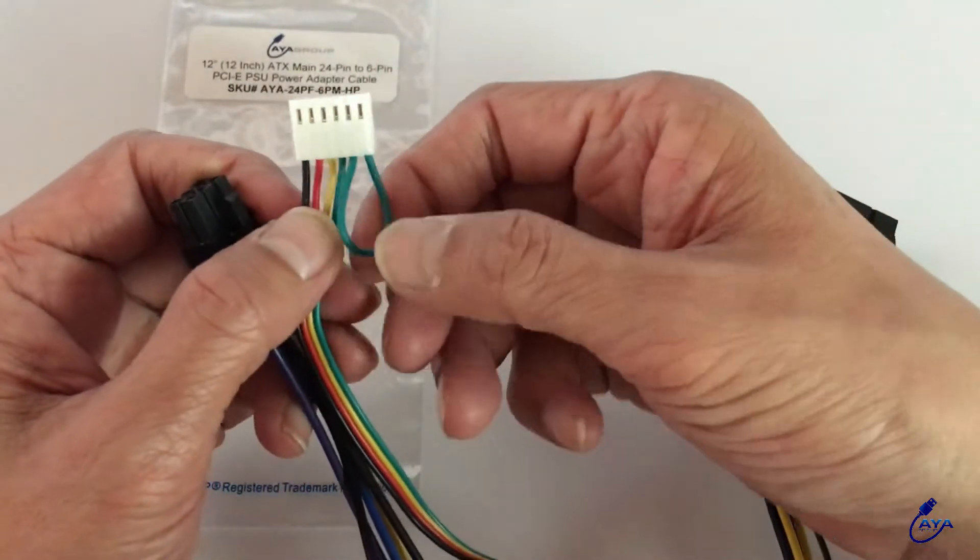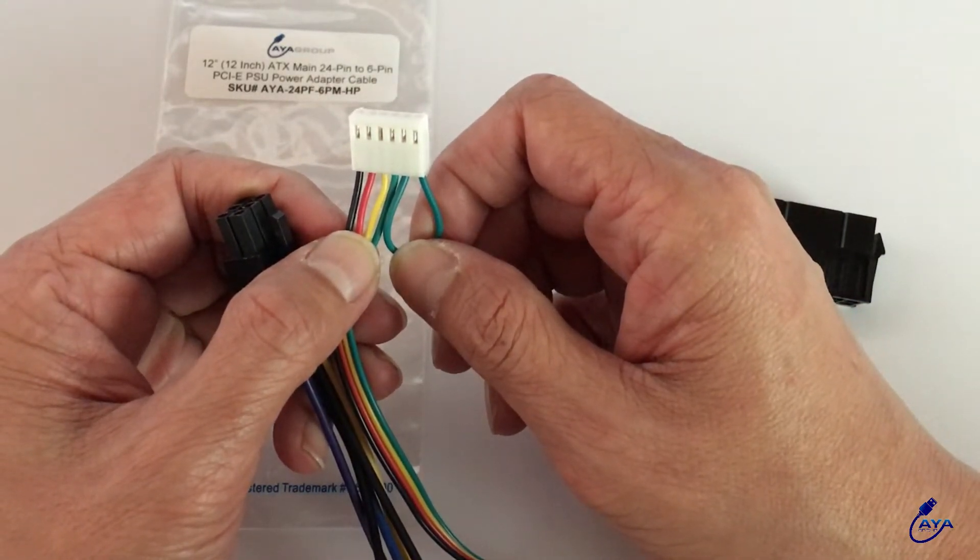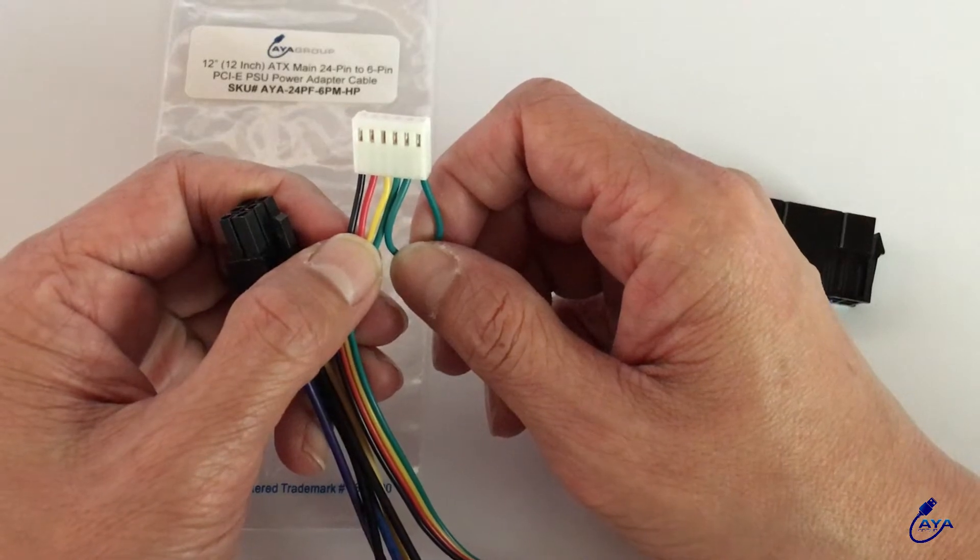Now you may wonder what this green loop is here for. It is here to bypass the 515 fan error message, so you don't have to press F1 every time you start up your computer.